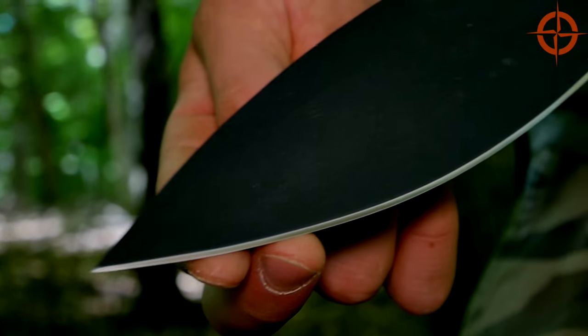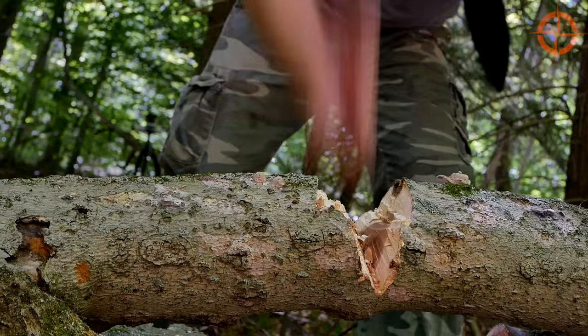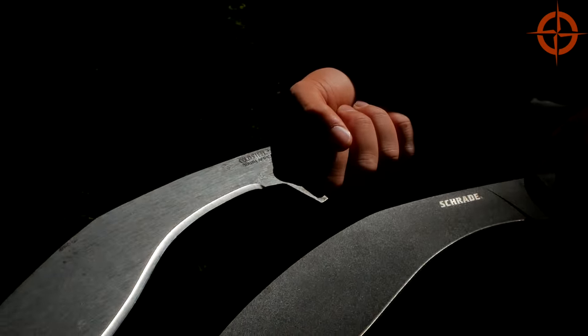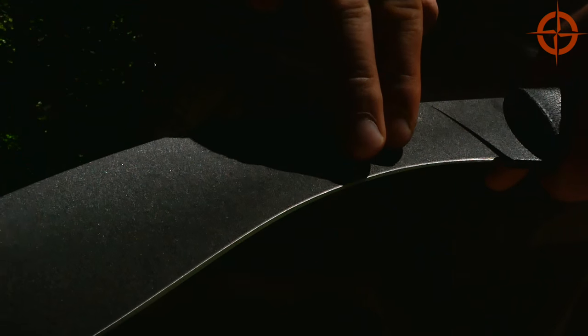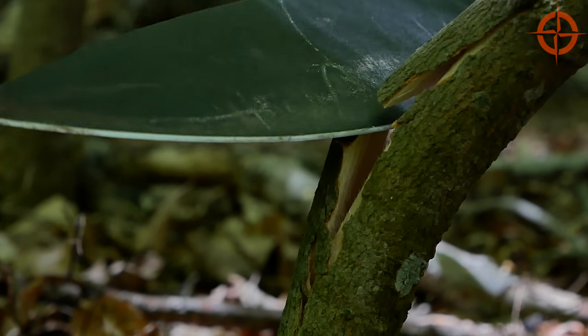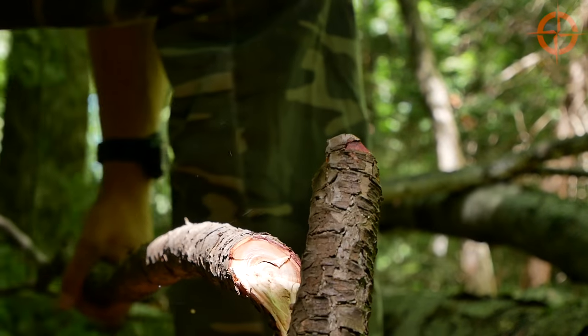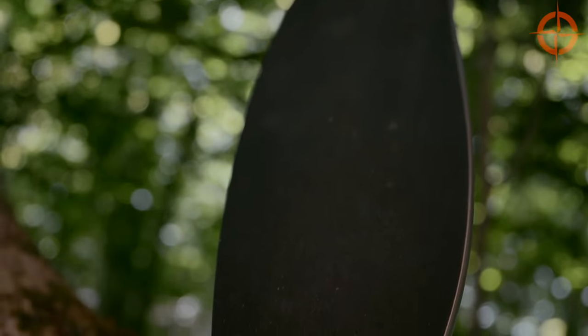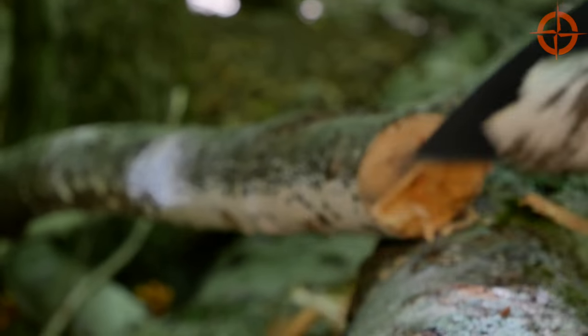The blade is 12.8 inches or 32.5 centimeters, so it's plenty big enough for tough chopping jobs. Like all Kukri-style blades, we have a recurve toward the handle that pushes the majority of the blade forward, making it great for chopping heavier vegetation than most machetes can. The larger rounded belly of the SCH GK1 seems to increase efficiency while chopping.